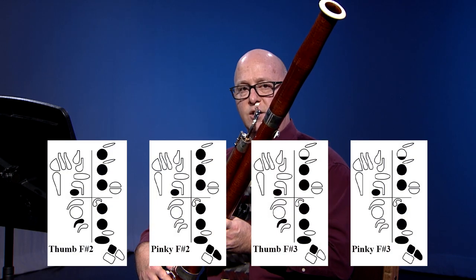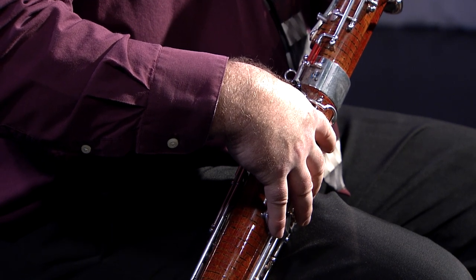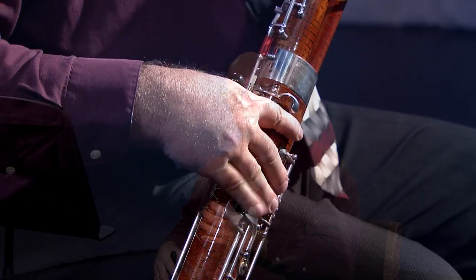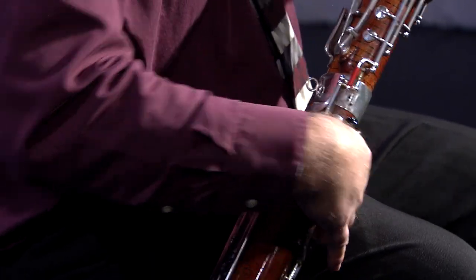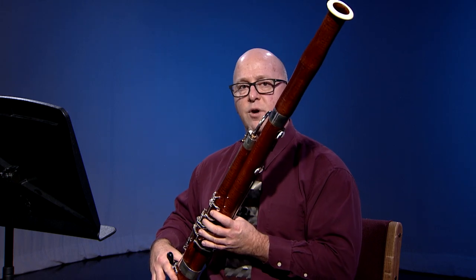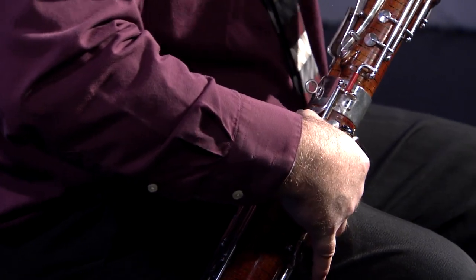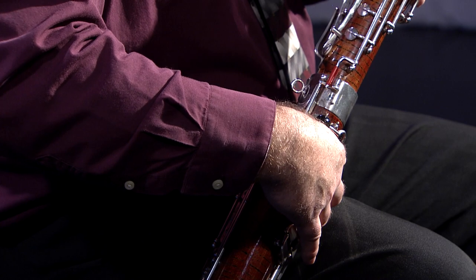You will need to consider which fingering you use for F sharp, particularly in the low octave and in the half hole range. If you are not familiar with using the pinky or front F sharp as opposed to the thumb or back F sharp, this is a wonderful opportunity to learn to use the pinky F sharp. There are three instances in this etude — measures 1, 4, and 15 — where you have an F sharp 3 that leaps to an A sharp, which is an enharmonic spelling of B flat. In order to free up your thumb for the A sharp, I recommend using the pinky F sharp fingering; otherwise your thumb would have to jump over the low E key to get from the thumb F sharp key to the B flat key.